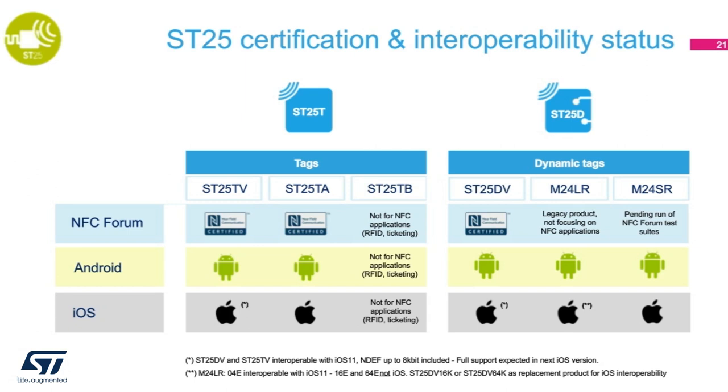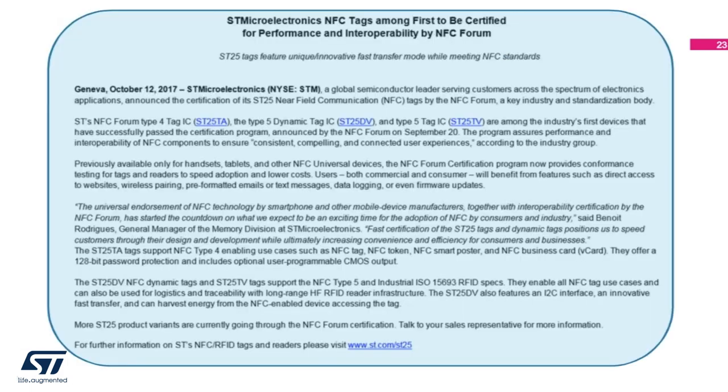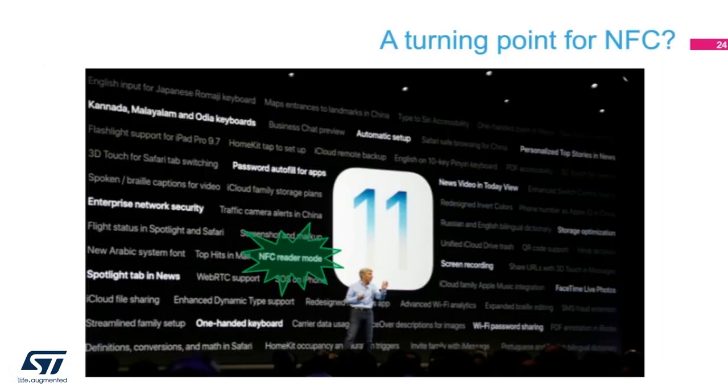The M24LR is more or less a legacy product. It's being superseded by the ST25DV, so we do not plan to NFC certify the M24LR. If you have a chance to browse the NFC forum certified product page, you will find ST NFC products that have been through the test — products such as ST25TA, ST25TV, and ST25DV. As a result, we are proud to circulate the press release regarding the ST25TV, TA, and DV stamps of NFC forum approval.